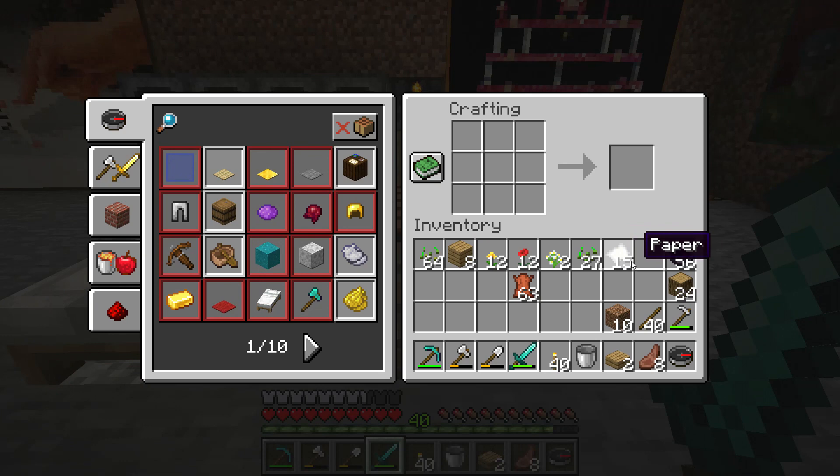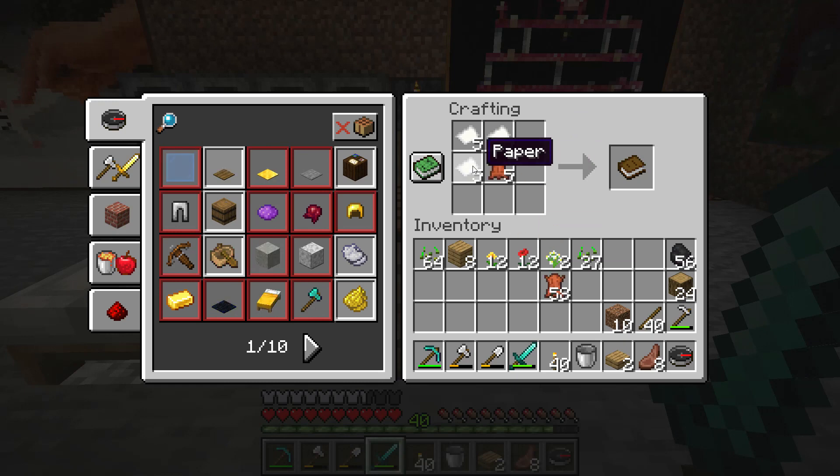To make a book you would place paper like this and leather in one corner — it is like three papers. You can put it anywhere. Then you can make a book.